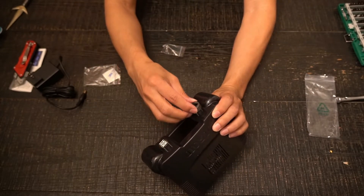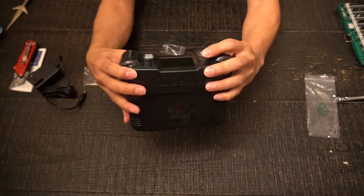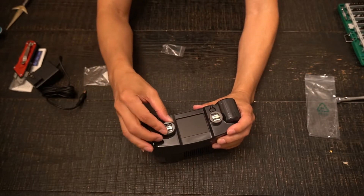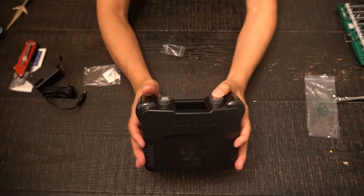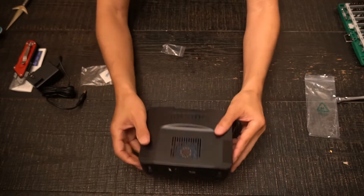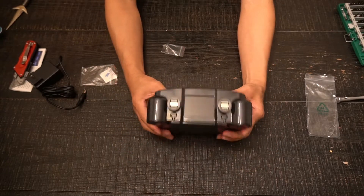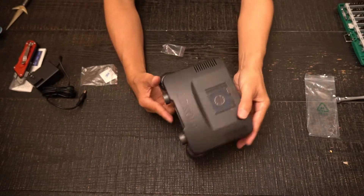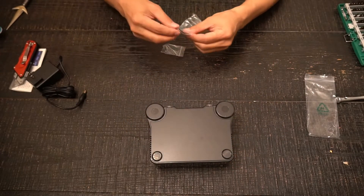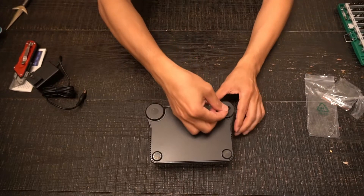We will press in securely the case locks around the USB ports in the front of the case. Then stick on the rubber padding on the bottom of the case.